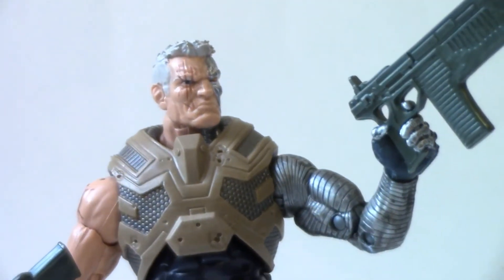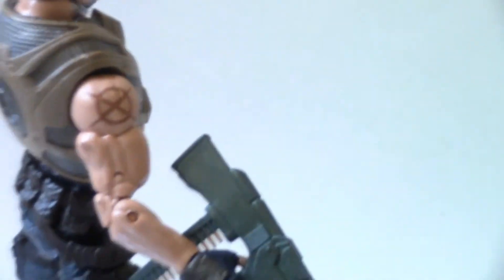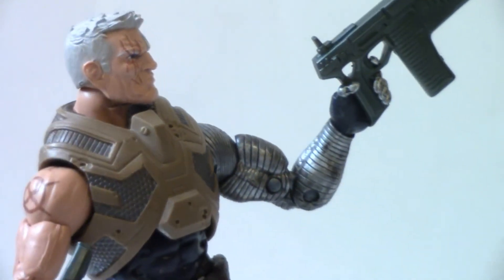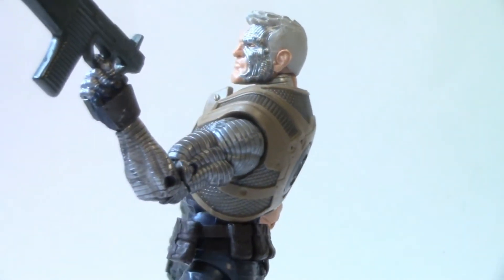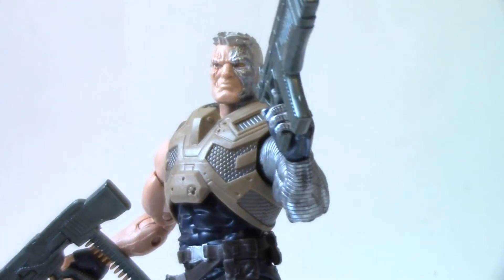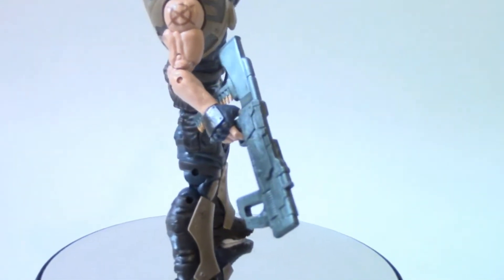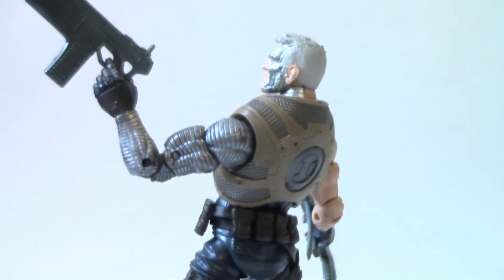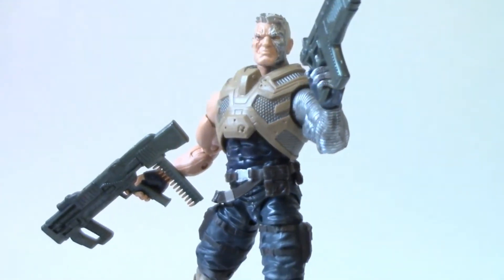This is the costume from that storyline — it has the tattoo detailing and the right arm, and that half-cyborg face. My only complaint is the half-cyborg face, which is comic accurate but not the classic look of a regular face with just a bionic eye — I'd prefer that for a Cable figure. That said, I hope we get another Cable in the future with his classic early-years look — the big shoulder pads and all — as this is his more recent look for that storyline.